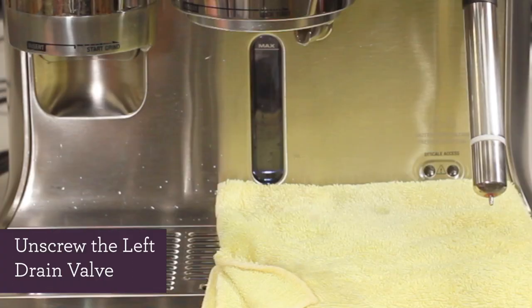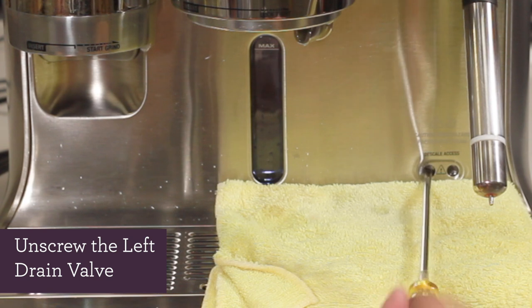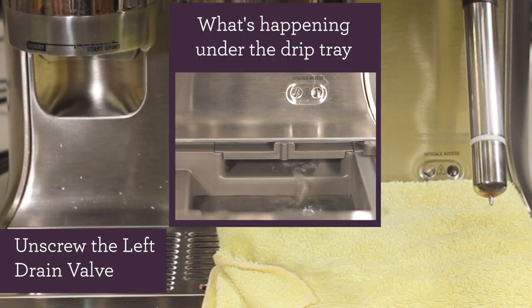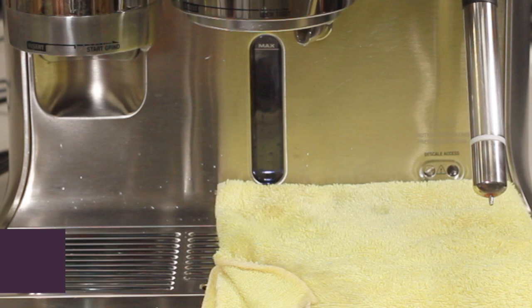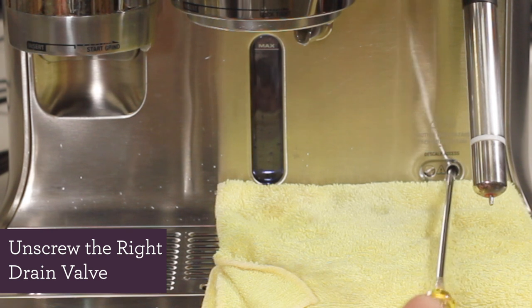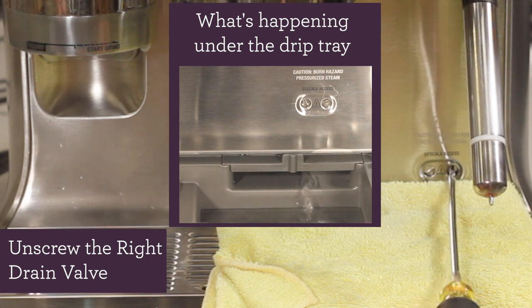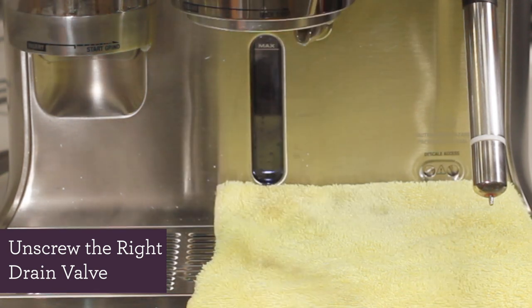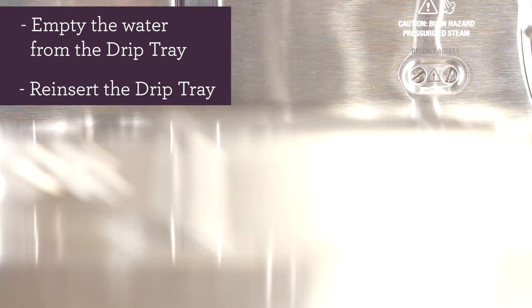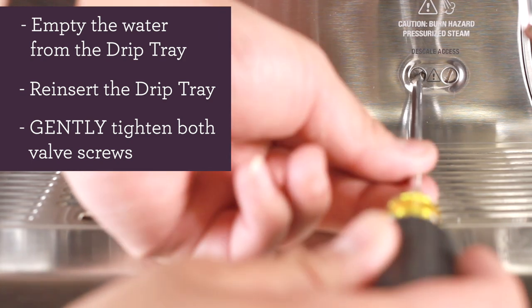Place a rag on top of the drip tray. Let's unscrew the left drain valve — water from the coffee boiler should begin to drain. Now let's unscrew the right drain valve. The contents from the steam boiler may be hot, so please be careful. It may take a couple of minutes to completely drain both boilers. After both boilers have been completely drained, empty out your drip tray, reinsert the drip tray once it's emptied, and gently tighten both valve screws.